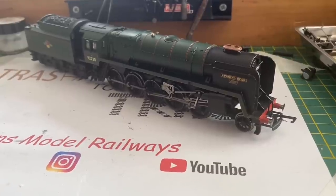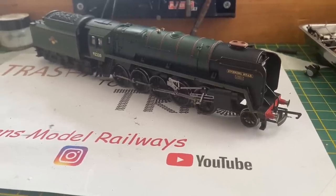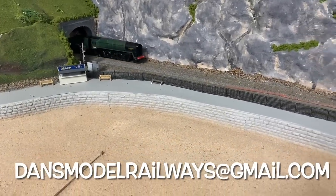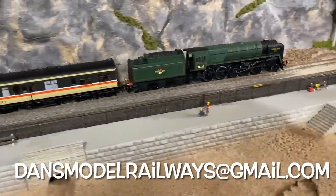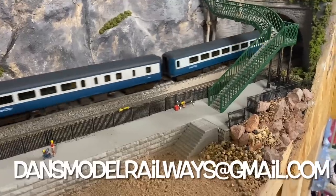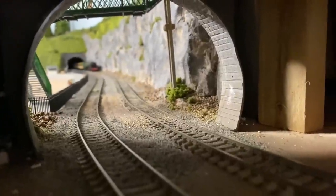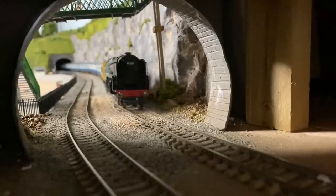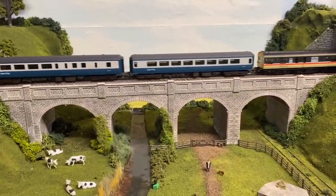For a budget model the Railroad 9F isn't really that bad — it lacks the finesse of the Bachmann model or even the newer Hornby one, but for its age it really isn't bad at all and it does have a good motor in it. If you've got an engine you'd like to see featured on a future episode of Trash to Track, please email me at dansmodelrailways@gmail.com and we'll have a look at getting it sent over — it may even feature in its own episode in the future. I'm going to leave you now with some shots of the 9F running around my layout on a charter rake — the pulling power of this Railroad 9F really is quite good. Thanks again for watching, please like, share and subscribe, and I'll catch you again in the next episode of Trash to Track, which will be along soon. Bye for now.